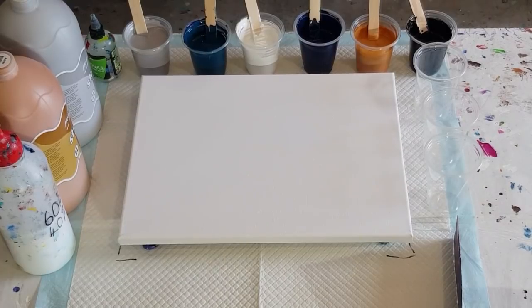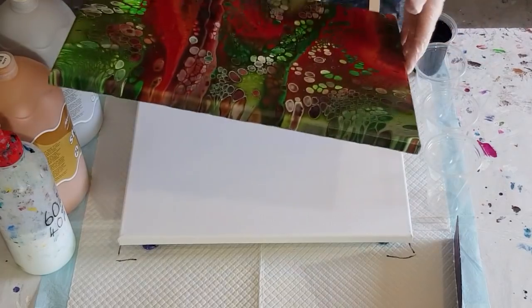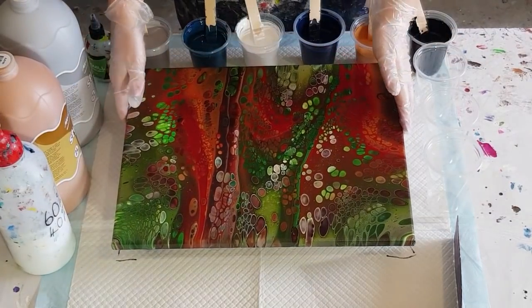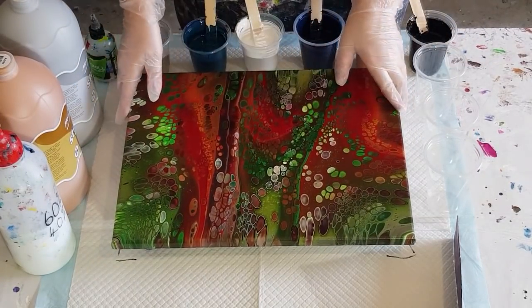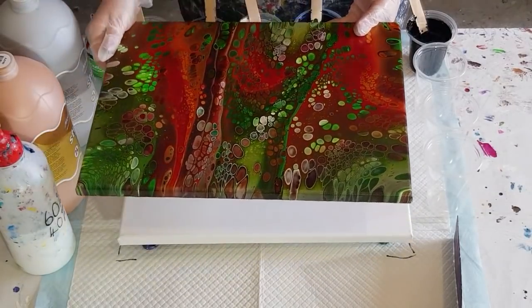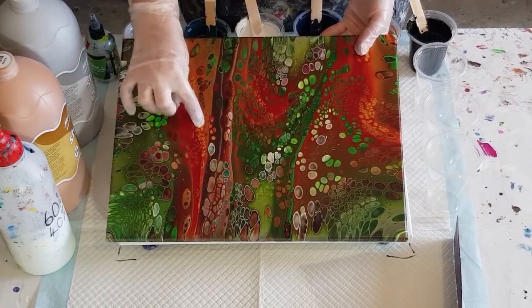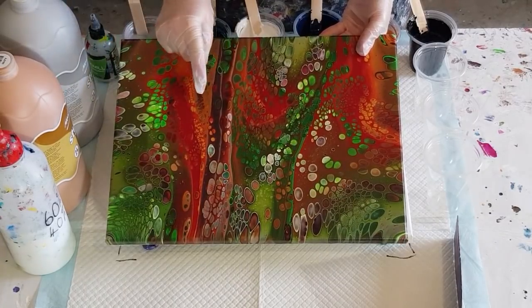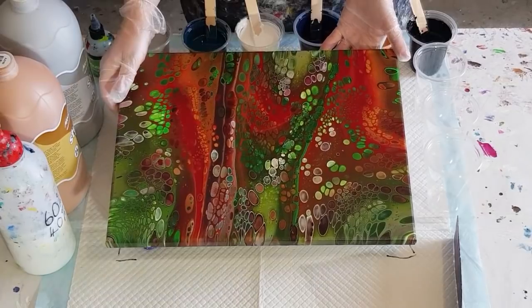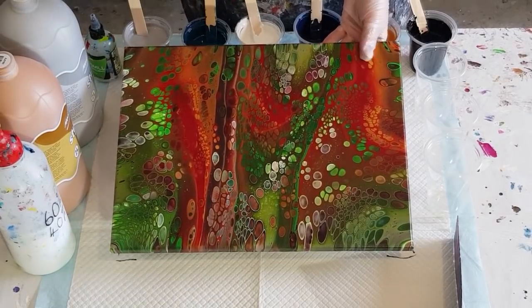Moving on — this is the Christmas pour that I did and it's all dry. This was the one where I tried out my new gold for the first time. The gold is nice and shiny but you can see how small the cells are — that's because I mixed it one to one, one part paint to one part pouring medium, and that was obviously too thick.